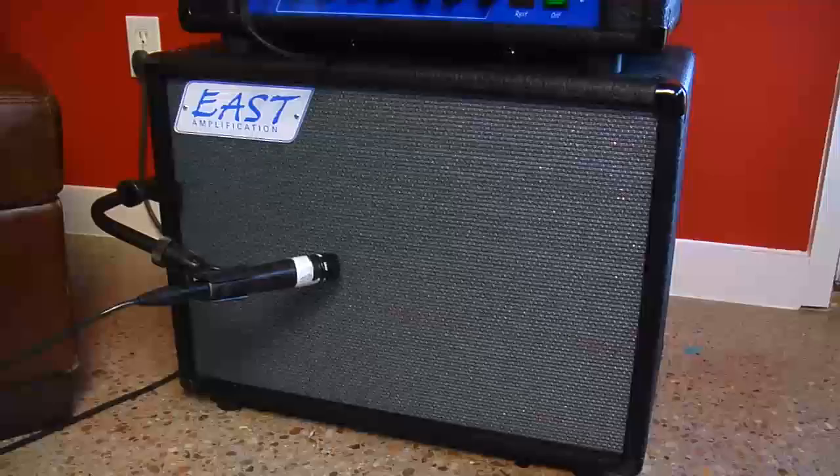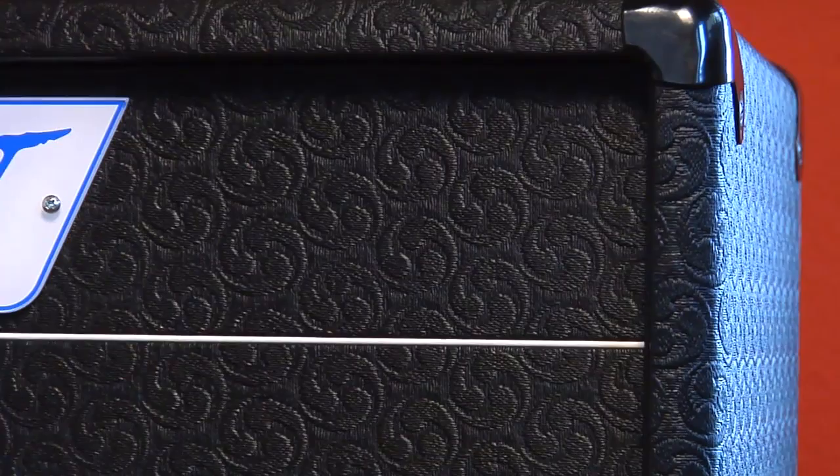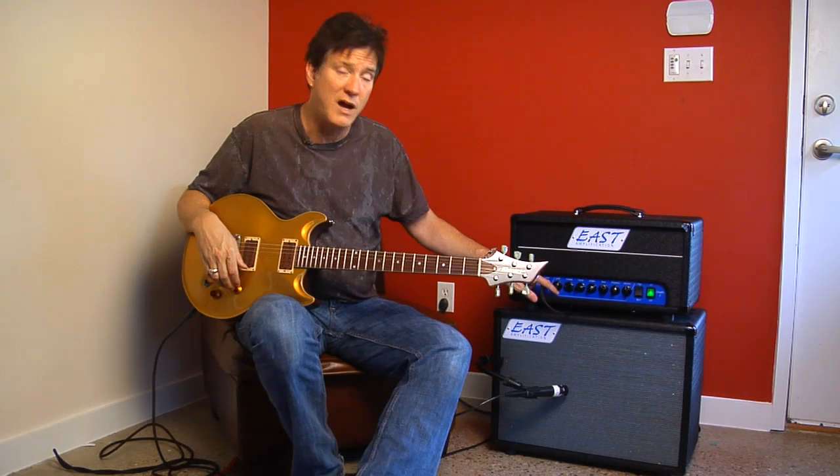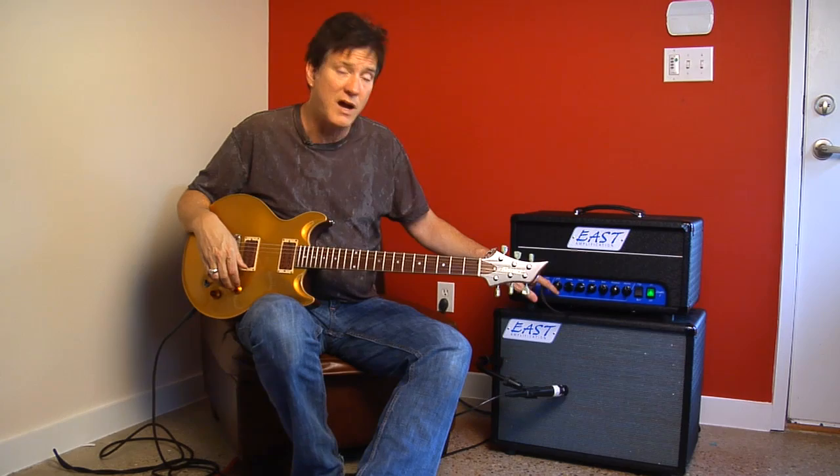You can plug it into power amps and use it with as many cabinets as you like, or you can use Jeff's cab here — it's got an amazing-looking covering. Overall, an amazing amplifier, and you can get it from Cliff at Destroy All Guitars at www.destroyallguitars.com. I'm Lance Keltner, and I'm going to have a little fun with this thing now.